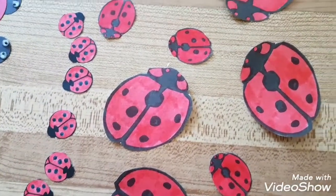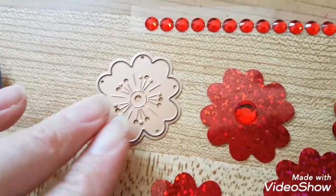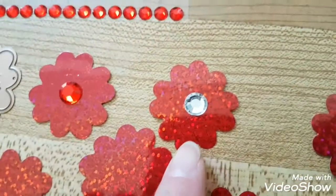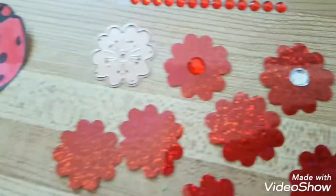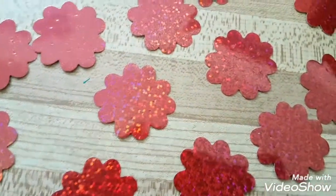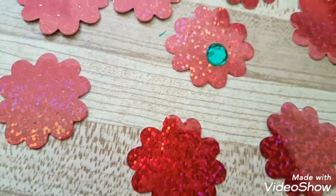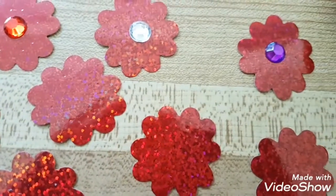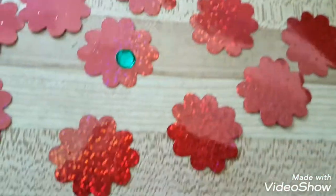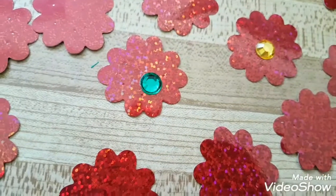I have this flower die cut and I'm trying to decide if I'm gonna use solid large red or small red, or try to bring in another color. Since mostly everything is black and red, if I bring in green it'll just look too Christmassy. Purple looks nice — I like purple and red together. What about yellow? Hmm, not totally sure.